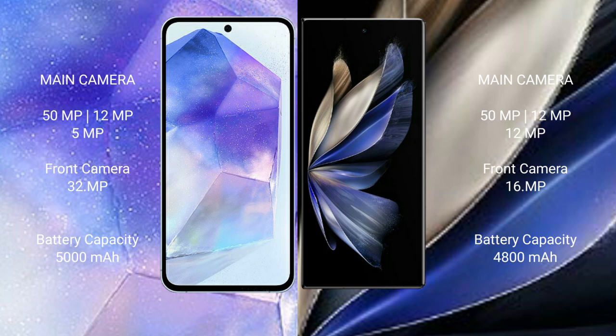Samsung Galaxy A55 has a 5000mAh battery with 25W fast charging support. Vivo X Fold 2 has a 4800mAh battery with 120W fast charging support.